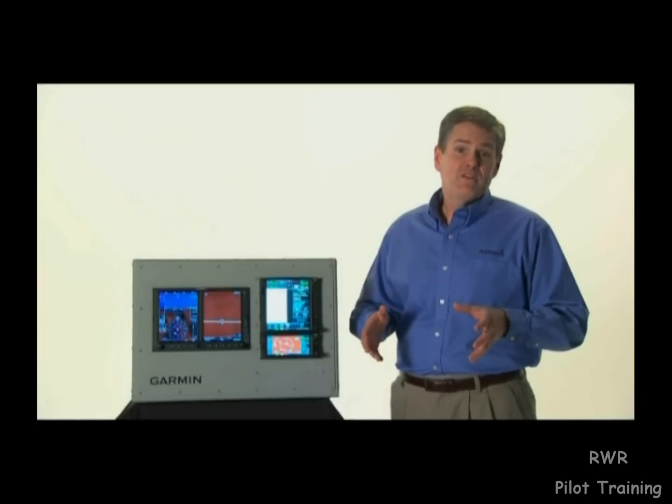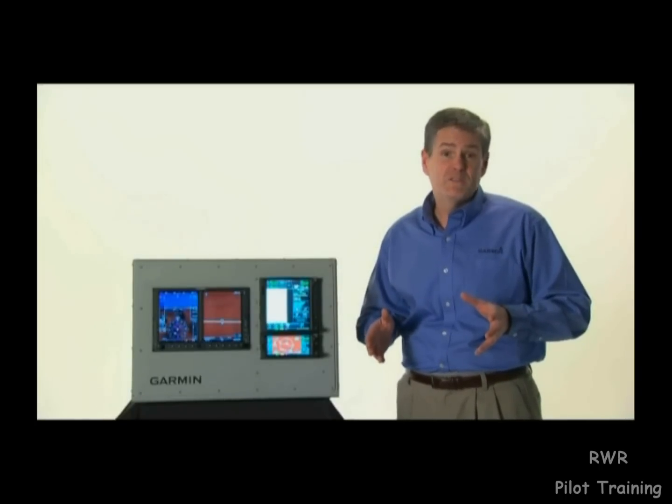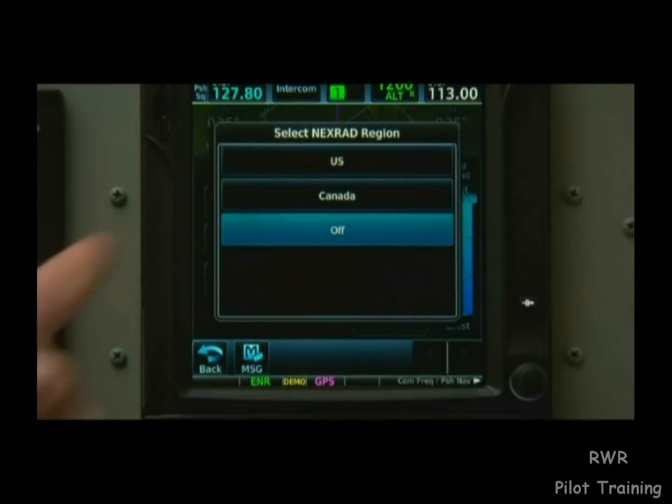Radar, graphical METARs, and lightning data can also be overlaid directly onto our moving map display while en route. While we're on the map screen, we select the menu button and then select the key for the options we want.